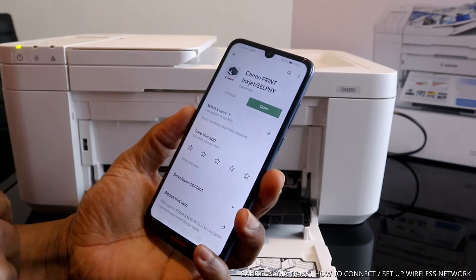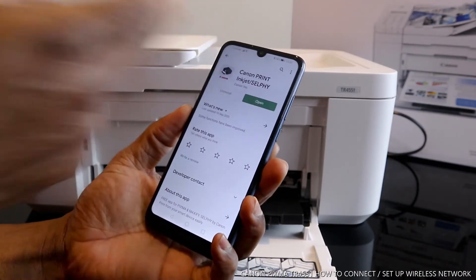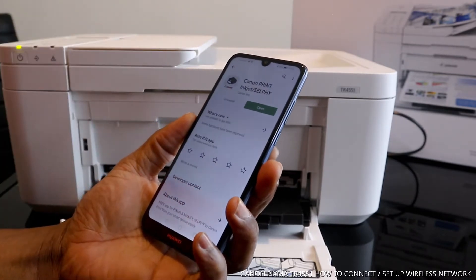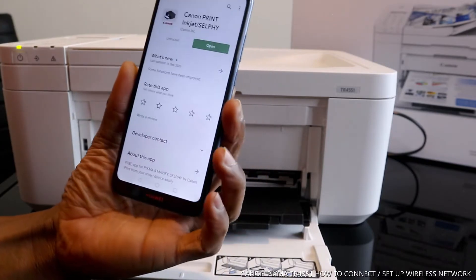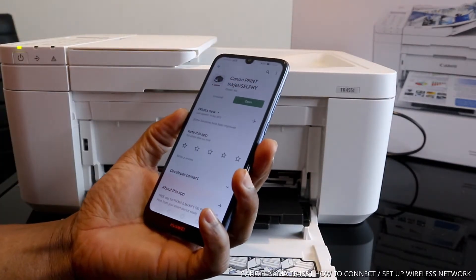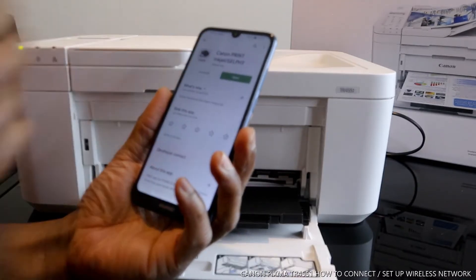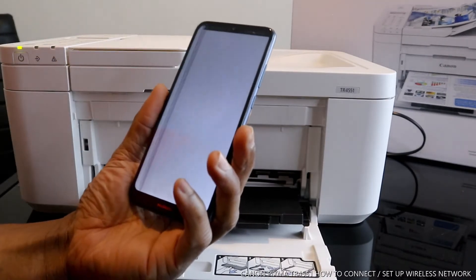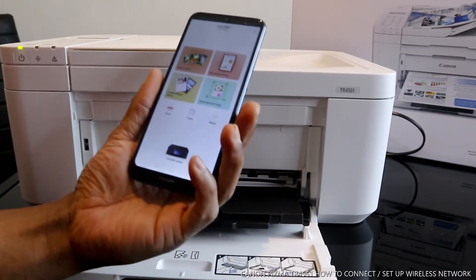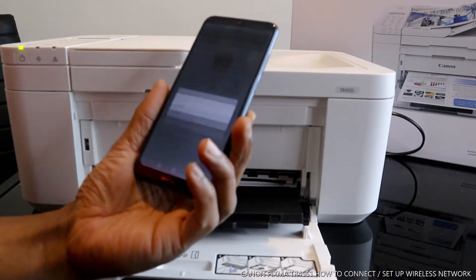In the Play Store, you need to open the Canon Print Inkjet/SELPHY app. Once you download this on your mobile device, open it up and look for this printer. This app is already installed on my mobile device — just click open.